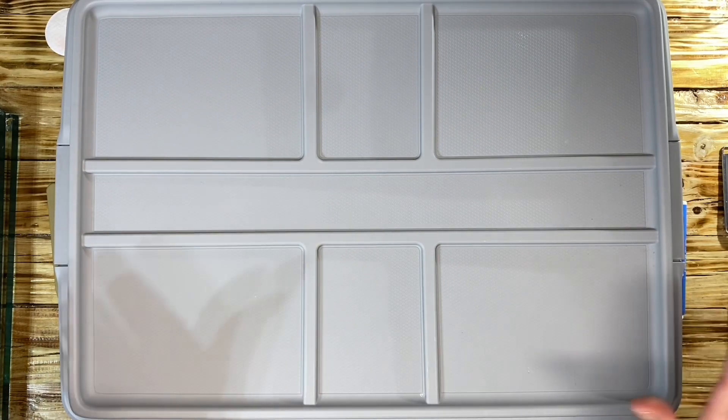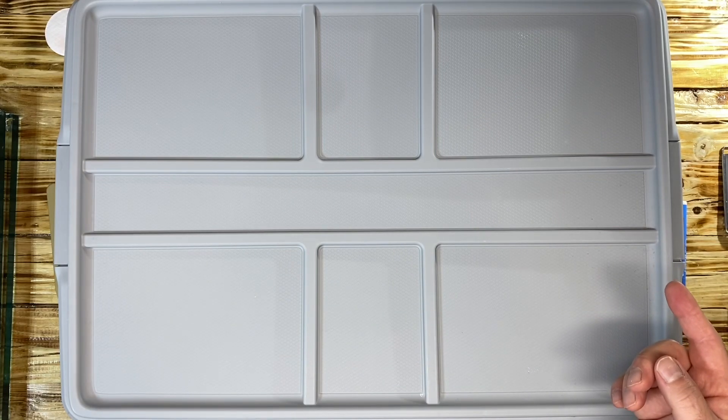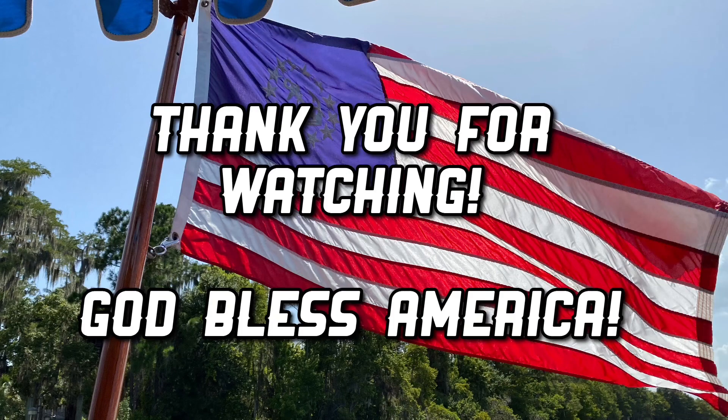That's it, guys — a very quick upload. Appreciate you stopping by. Watch out for part three, which is going to be the whole pressing procedure. Stay tuned.